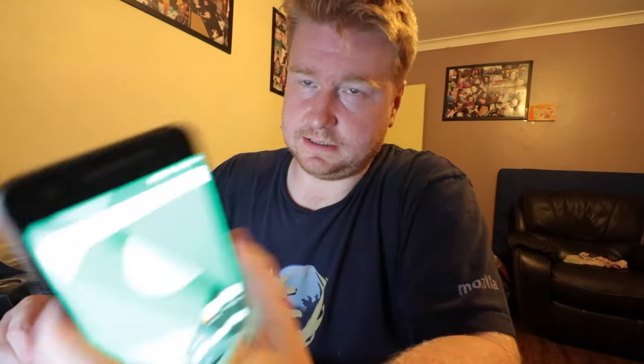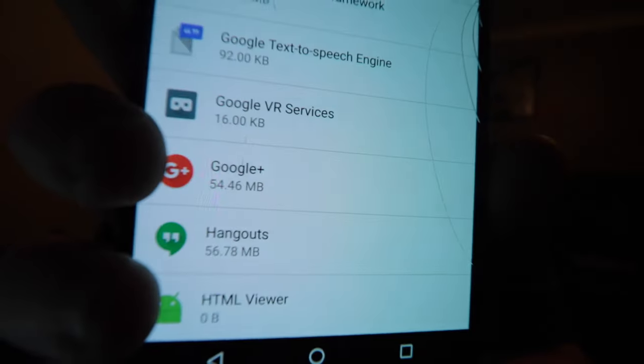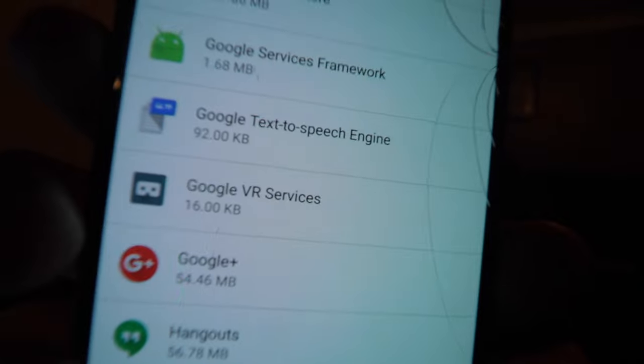My next steps are I need to get a Daydream app on this Nexus, now that it has been updated to version 7. Once that's installed, you get this thing here — Google VR Services.